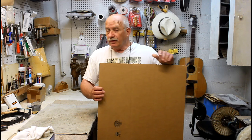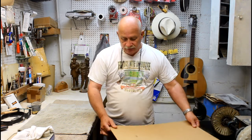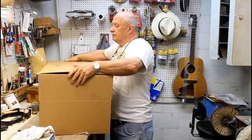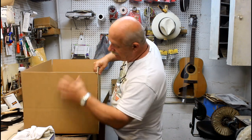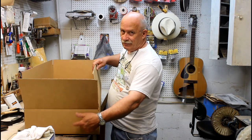Boxes come in two different kinds. You can either load them from the end — they're long and the openings are from the end — or like these boxes here, you load from the top. Some load from the end and some from the top, but either way will be fine. The top-loading ones are a little easier to get the packing in, but you can do fine with the other kind. That takes care of about everything you need to know about the boxes.